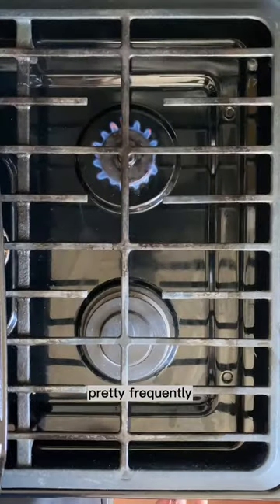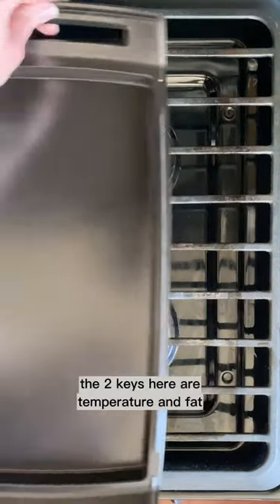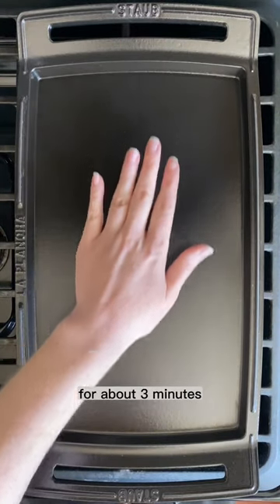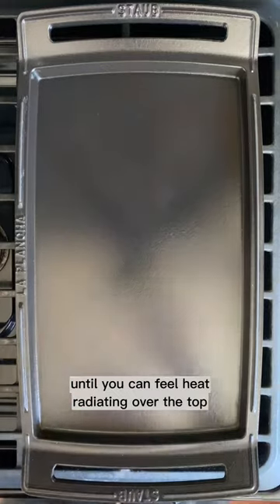We get asked about cooking eggs on cast iron pretty frequently. The two keys here are temperature and fat. First of all, the pan needs to be hot. We recommend setting it over low heat for about three minutes until you can feel heat radiating over the top.